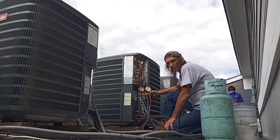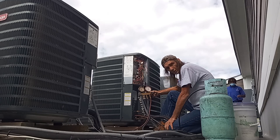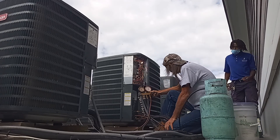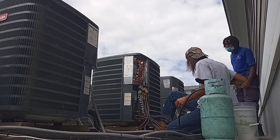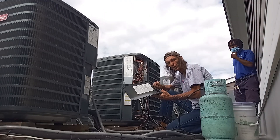Discharge superheat — what is that? That's a good way to charge things. This chart is going to make you overcharge the unit.